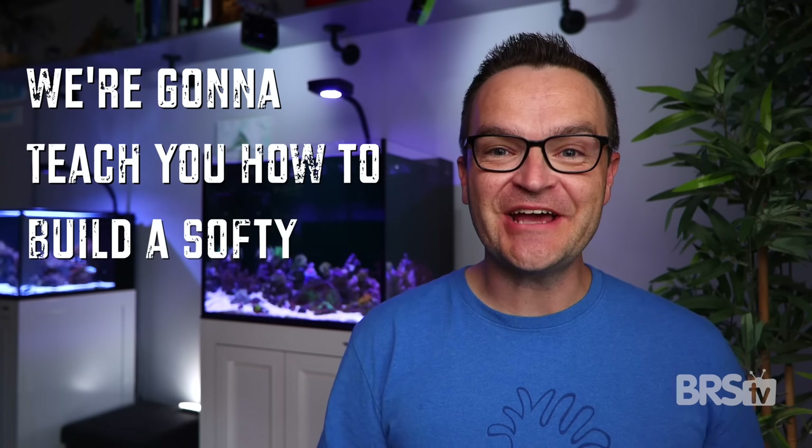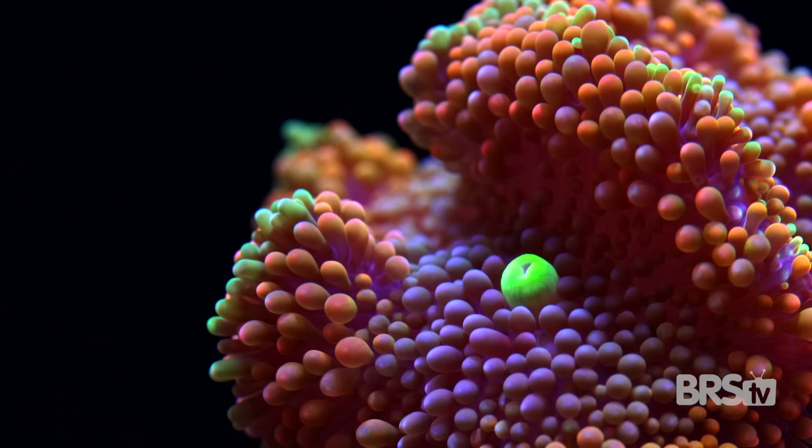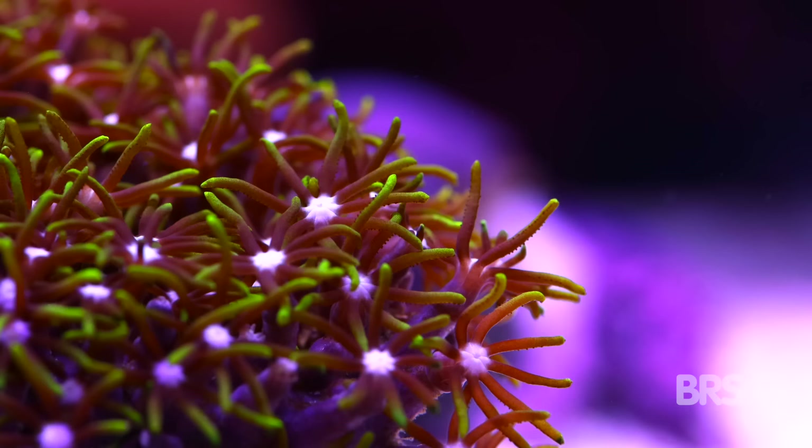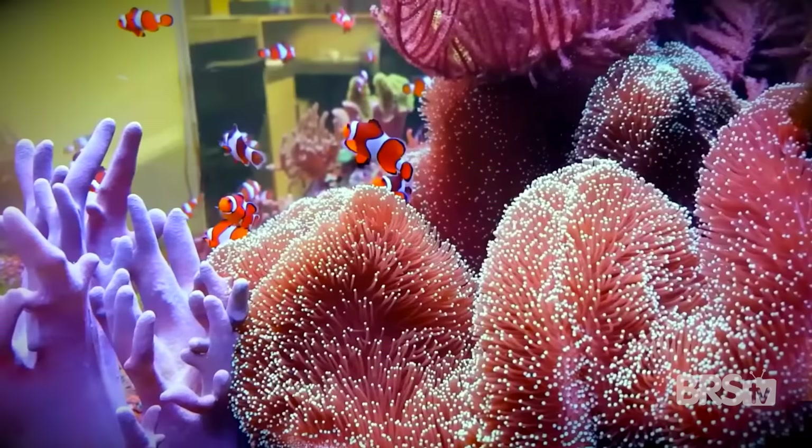We're going to teach you how to build a softy tank. Why? Soft corals come in some amazing colors and shapes. Some of them are inexpensive and grow really fast. They require low lights and low flow, so you don't need to buy expensive gear. And once they grow out, your tank will look like a lush underwater tropical rainforest.